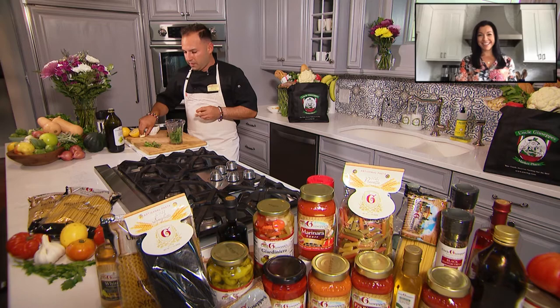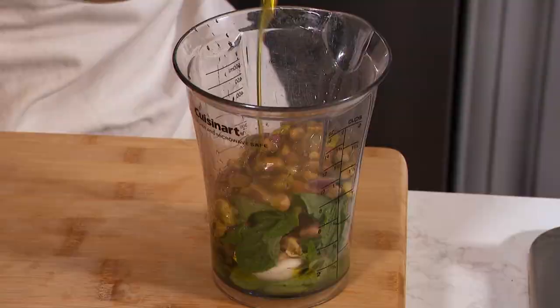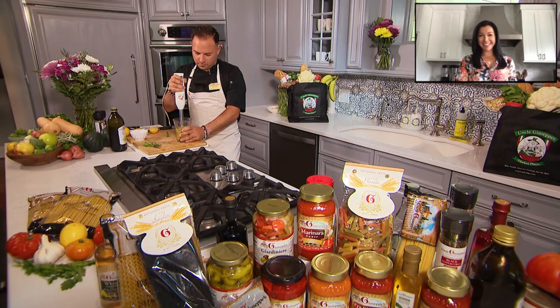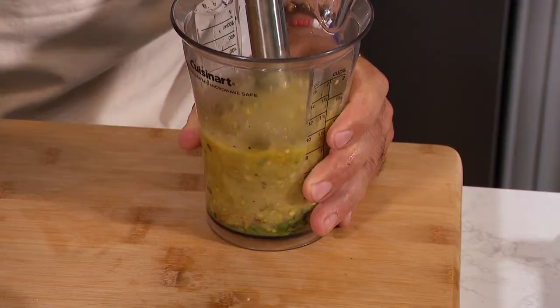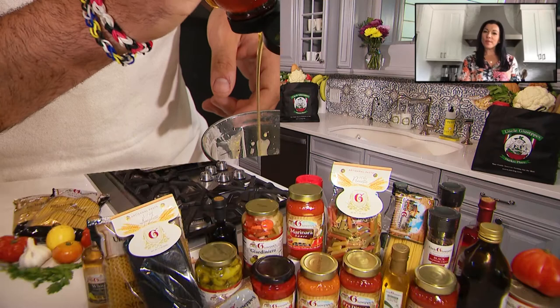While that's roasting, we're gonna make our gremolata. So we have some beautiful mint, a couple cloves of fresh garlic, and our pistachios. Fresh squeezed lemon juice, maybe half a cup of olive oil, black pepper, and some of our sea salt. You want this to be a little chunky, and we're gonna add honey — you want a little sweetness in there.